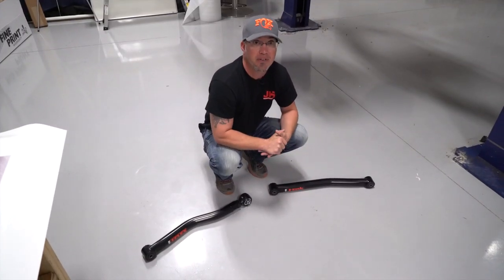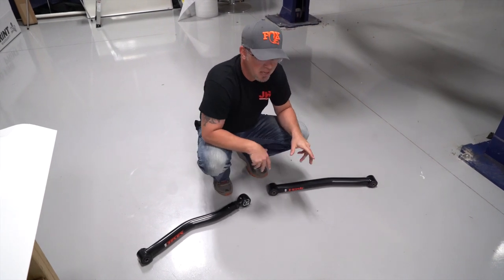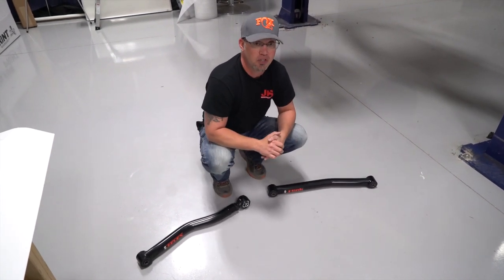Hey guys, Justin here with JKS Manufacturing. Today we're talking about control arms — adjustable versus fixed length — and how to go about adjusting the adjustable versions.